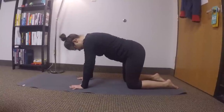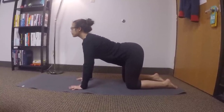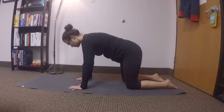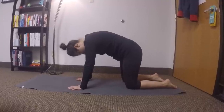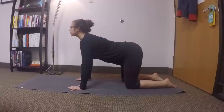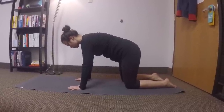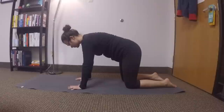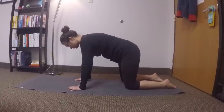So flexion looks pretty good, and then you can see extension there. And extension again. You can see a lot of extension through her neck, but we want to make sure that the thoracic spine and lumbar spine can extend, and also that the pelvis can tilt anteriorly.